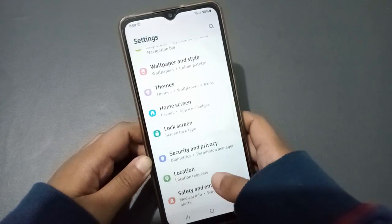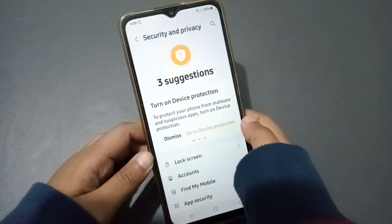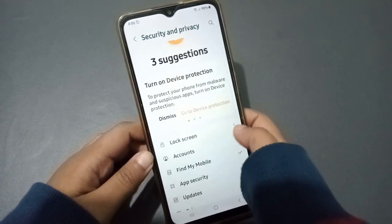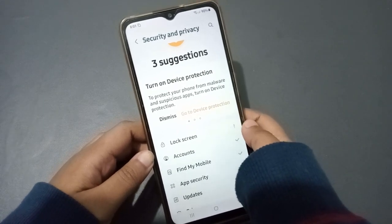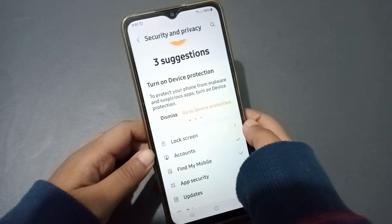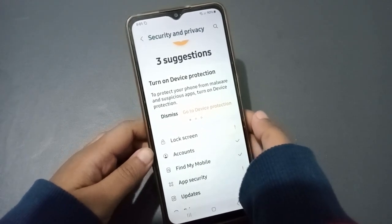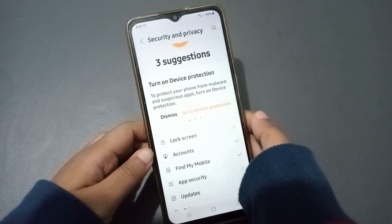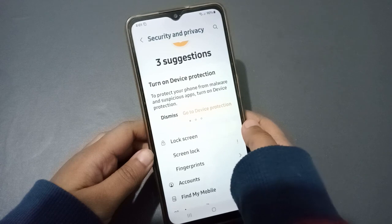Go back and now let's move to Security and Privacy. Here there is a Lock Screen option. Note that Samsung phones change their settings frequently — every Samsung phone tends to bring changes — so this may look different from older versions.